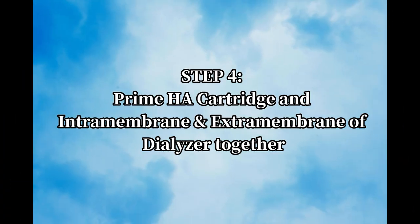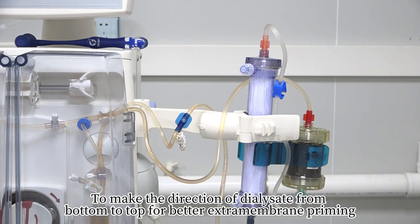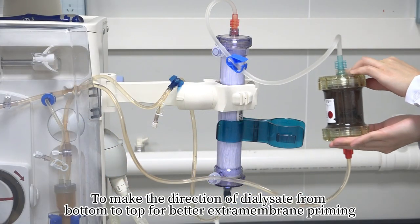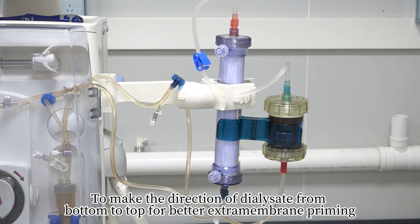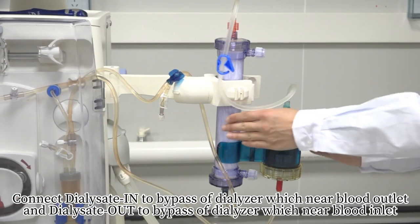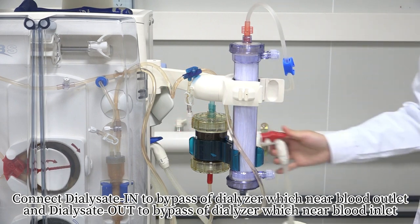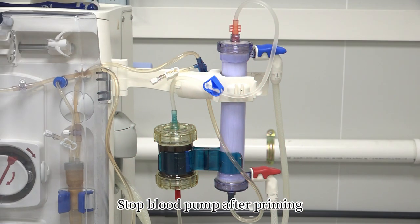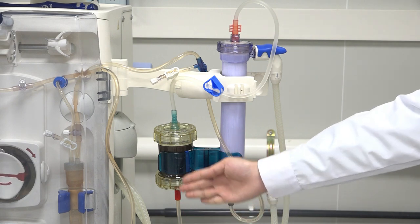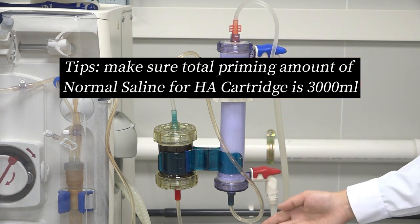Step 4 – Prime HA cartridge and both intramembrane and extramembrane of dialyzer together: Rotate dialyzer 180 degrees so dialysate flows from bottom to top for better extramembrane priming. Connect dialysate inlet to bypass of dialyzer near blood outlet, and dialysate outlet to bypass near blood inlet. Stop blood pump after priming. Tip: Ensure total priming amount of normal saline for HA cartridge is 3000ml.